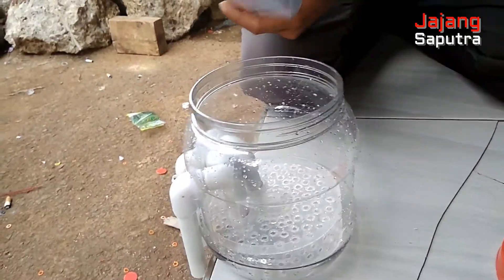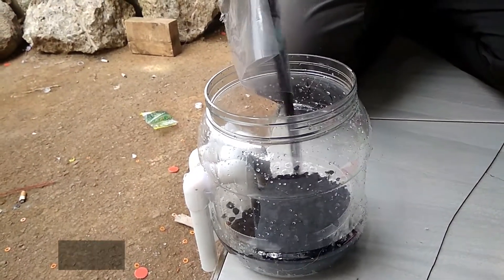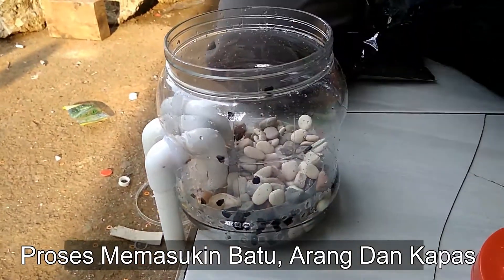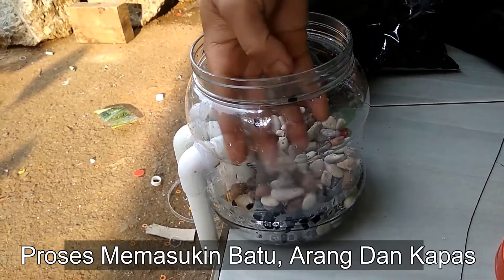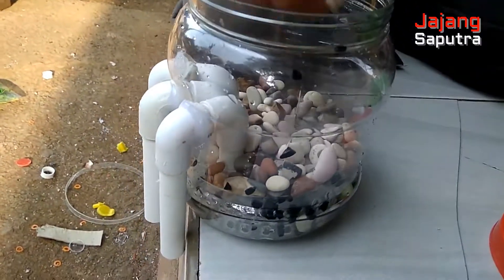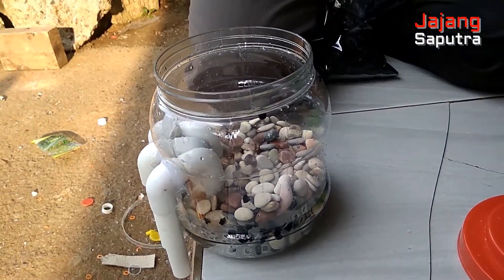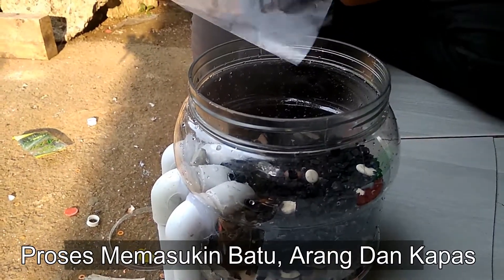Kita masukkan arang. Arang menjatuhnya ke bawah. Kita kasih dulu batu. Batu. Batu cantik. Terus masukkan arang. Kita masukkan arang.